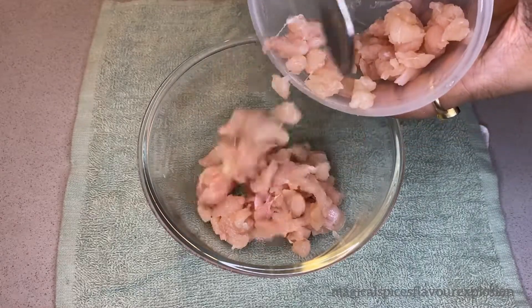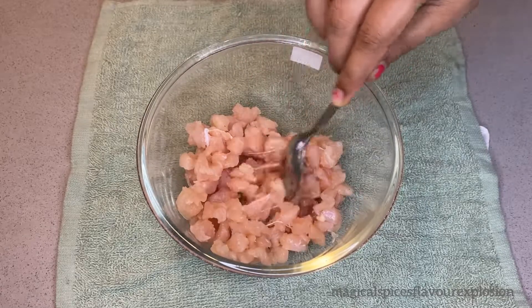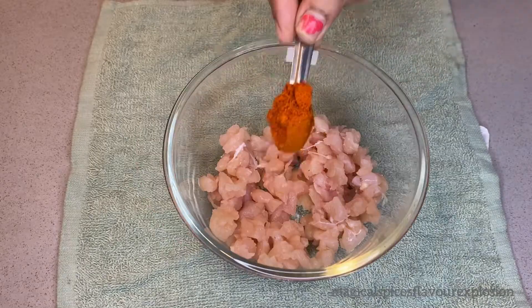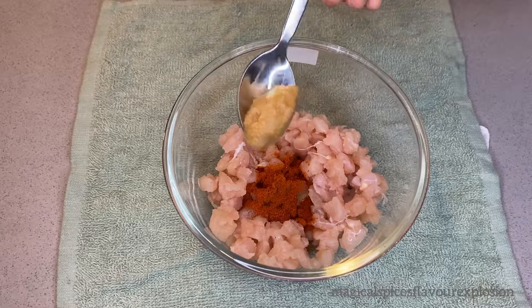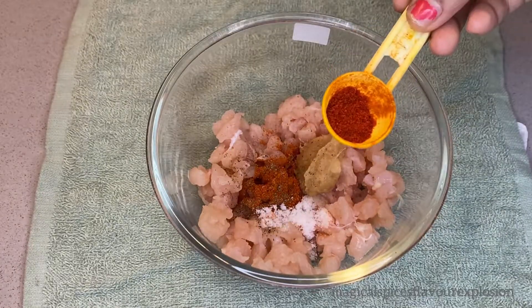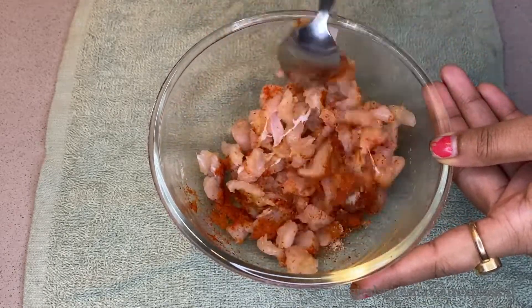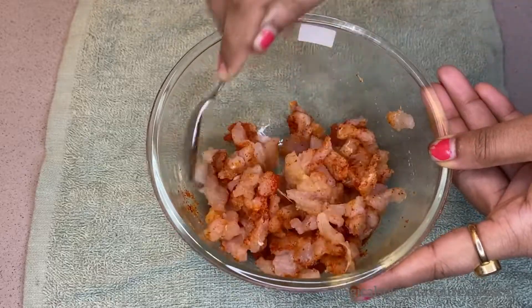To make the chicken bhuna, I am going to use 200 grams of chicken. We will add some spices: half tablespoon red chili powder, half tablespoon ginger garlic paste, a pinch of black pepper, half tablespoon salt, and one-fourth tablespoon Kashmiri red chili powder. Now we will mix all the spices and marinate for 15-20 minutes.